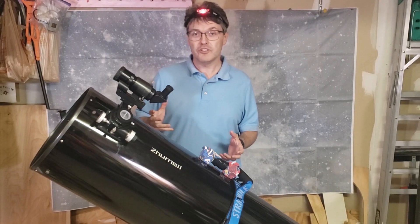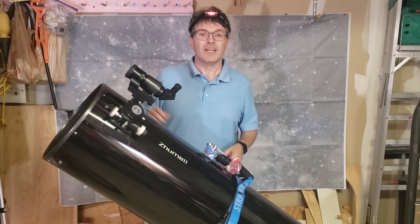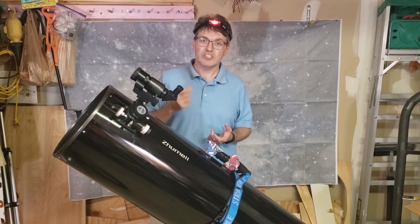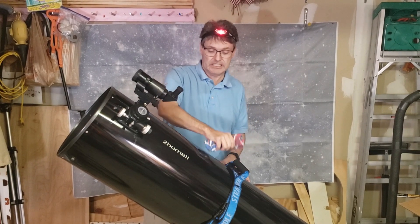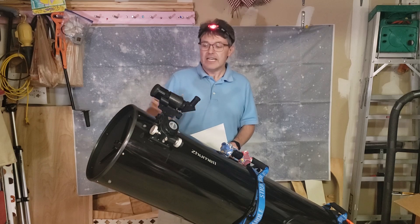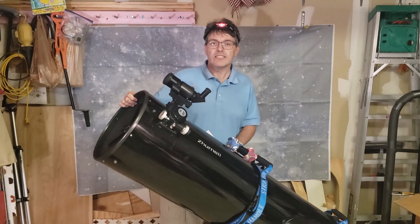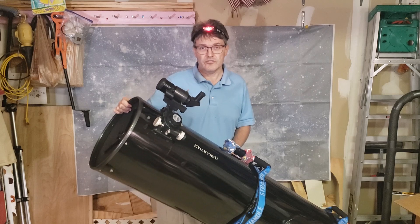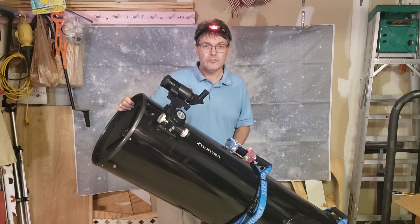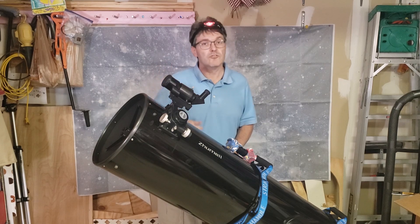Hi everybody, welcome back to the studio. Almost every telescope will eventually have a balance problem. In this video, I'm going to show you all the simple and easy ways to take care of that. And if you stay until the end, I'll show you a very cheap and simple way to build one of these magnetic counterweights — I have these on all my telescopes. I'll be using Dobsonian-style telescopes for all the demonstrations, since this style is generally pretty sensitive to balance issues. So even if you don't have a Dobsonian, you can take some of the information from this video and apply it to your situation.